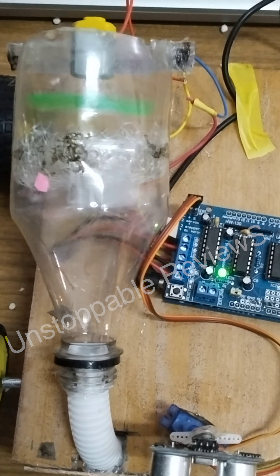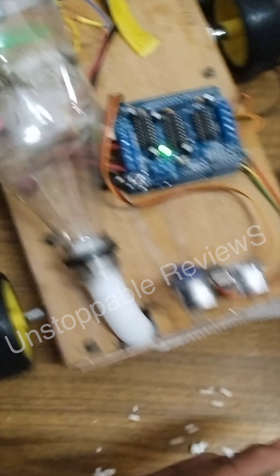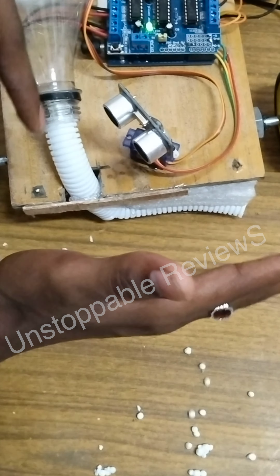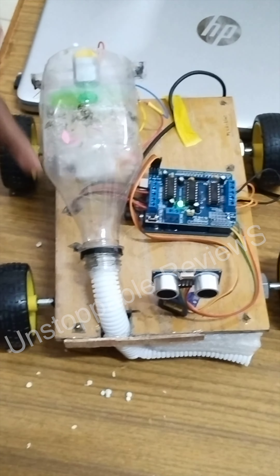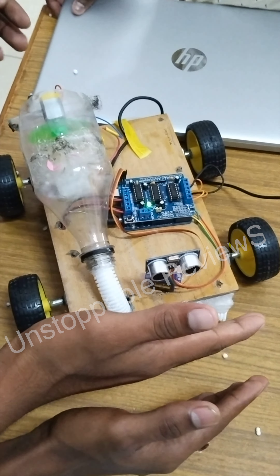This is the working principle of this model. The DC motor is connected to the Arduino board and will rotate as per the signal. It will detect ultrasonic waves and the obstacle will be detected, and the DC motor will run. It will collect the dust particles and keep going to the vacuum.